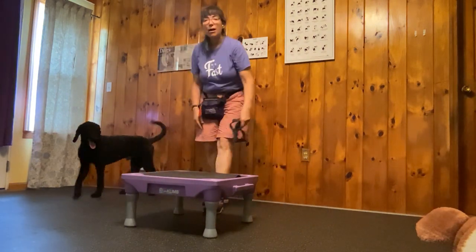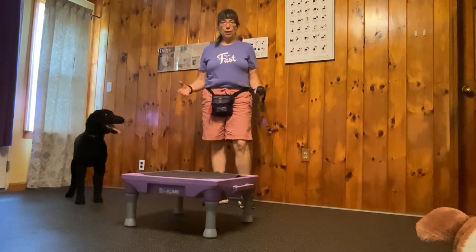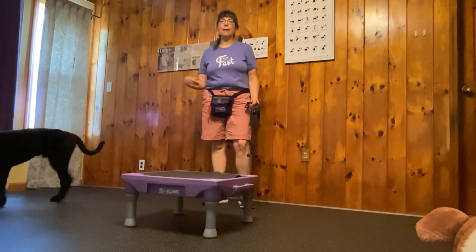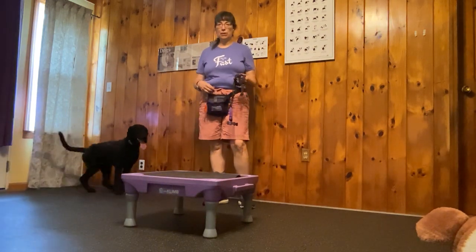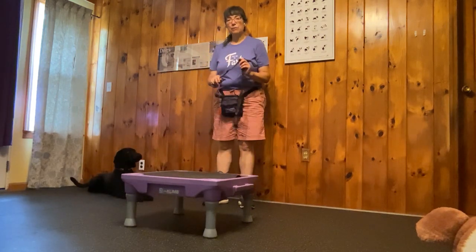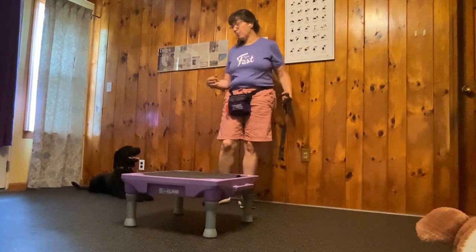If your dog already has a negative association with your harness, get a new harness. Keep using the old one for now as you need to walk them, while you're building a positive association with the new one. To make a positive association with the new harness, you're going to show it to them and then make a treat party happen.